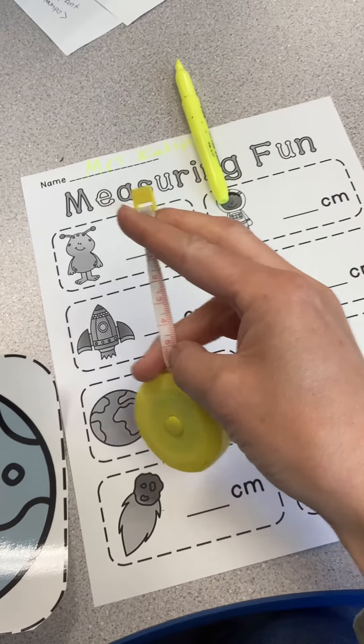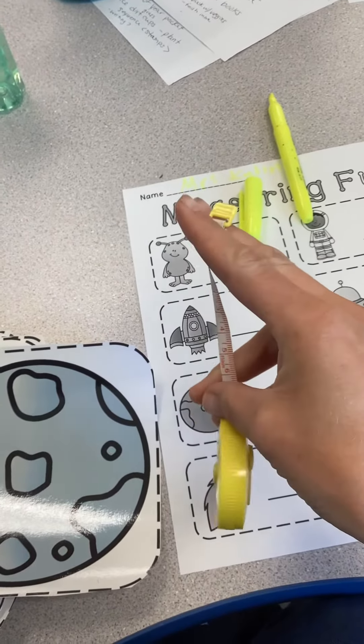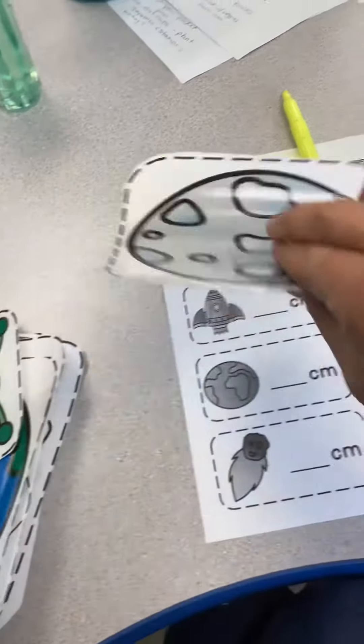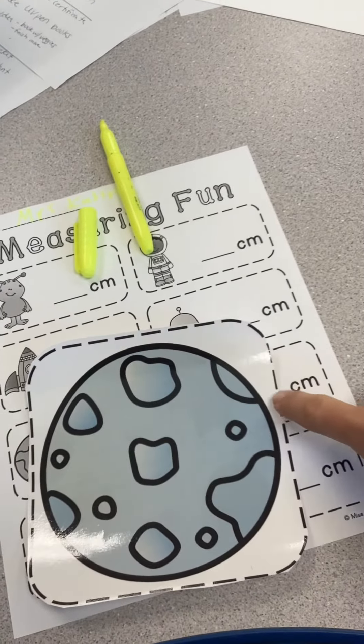Look, it even has the CM. So this is the side you're going to use — the one that has the most numbers. You're going to take one of the objects and you're going to go from one end all the way to the other end.